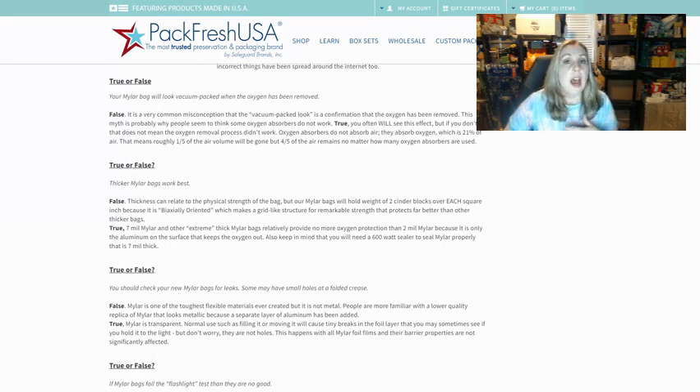I've actually sealed some of these myself and seen some that look more sucked out and flat than others, and then others that still had air in them. I thought I had messed it up, so I repackaged it and it ended up looking exactly the same. So it's not you — you're not doing anything wrong, and it doesn't mean there aren't enough oxygen absorbers in the bag.